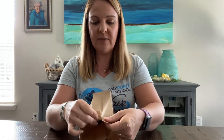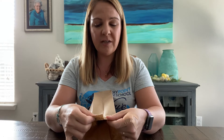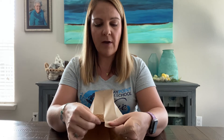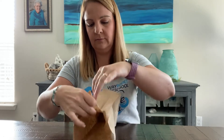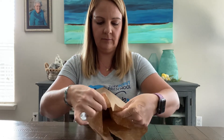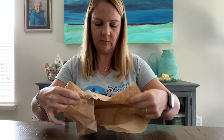What I'm gonna do is take my brown bag — and mom and dad might need to help you with this part because it's a little bit tricky. You have to be careful tearing the sides so you don't tear too much. I know most of you guys can tear, so that's great. Have mom or dad help you with this part. We're gonna tear the sides about halfway down on each side.